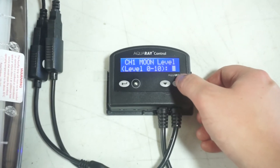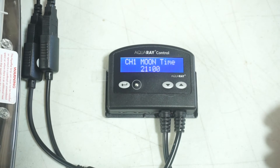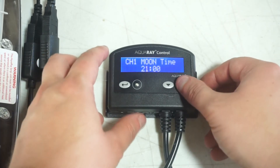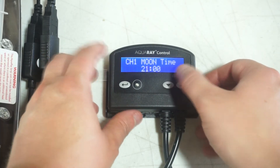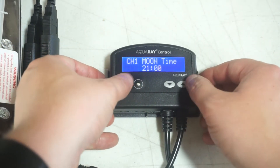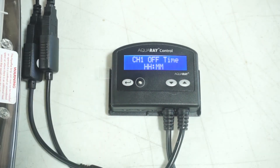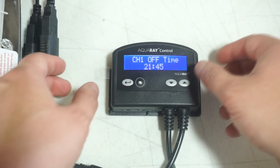Channel 1 moon time is when you want the moon phase to start. This is kind of tricky because you have to set it in the light phase between on and when the controller goes off. In other words, this is the time that you want the light to turn off and switch to moonlight. Next is channel 1 off.